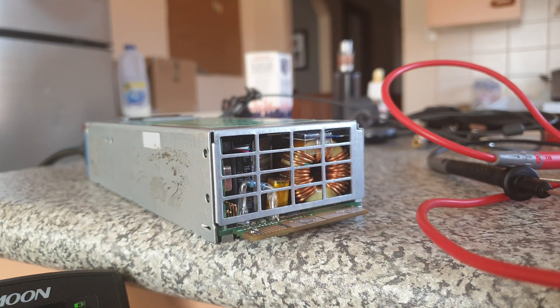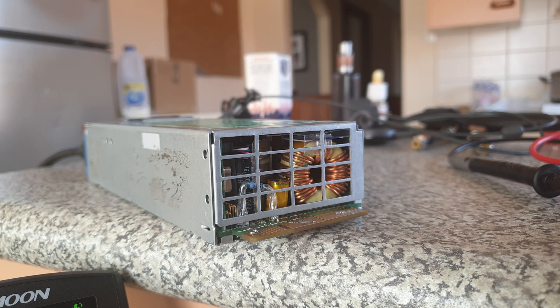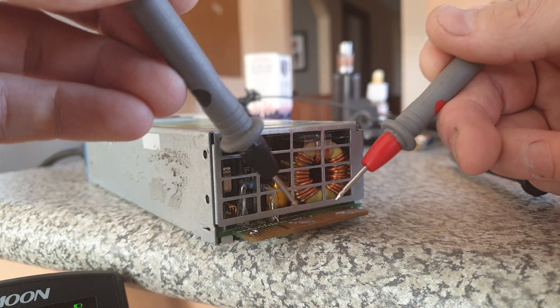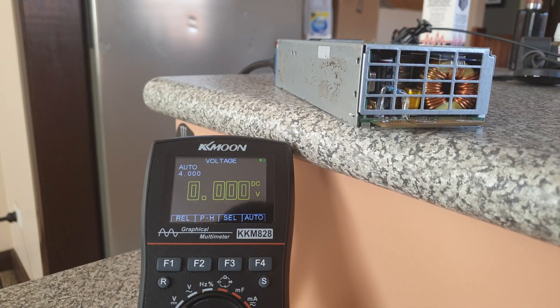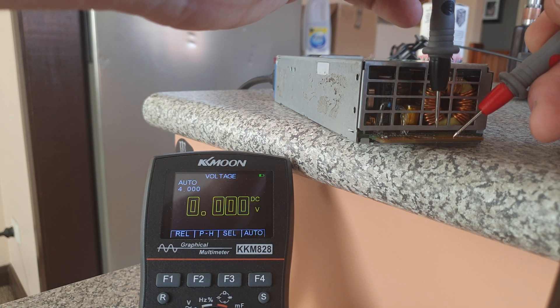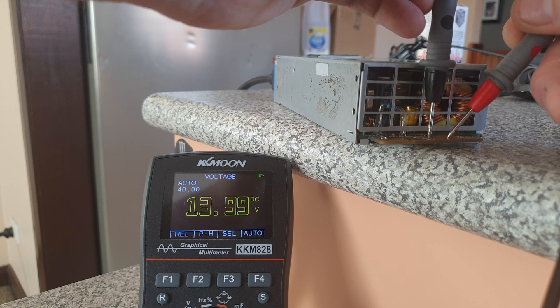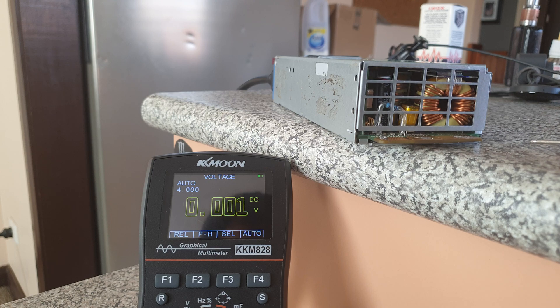I absolutely love this thing. It is so small — the form factor reminds me of 2 packets of 20 cigarettes. Tiny. And if we go here... 14 volts. Standard, this would put out about 12.2 volts.